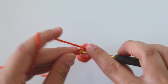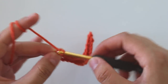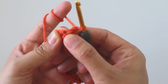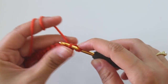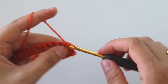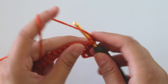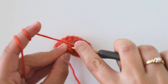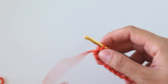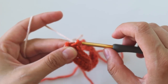At the end I have 23 single crochets. Chain one, turn. Insert into the first stitch here, make a single crochet, and keep making single crochets. For the last stitch, insert, grab the yarn, and don't complete the single crochet.